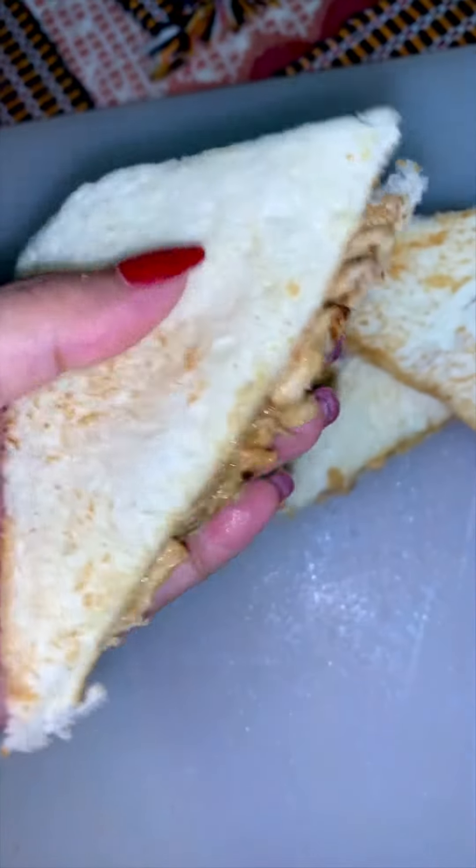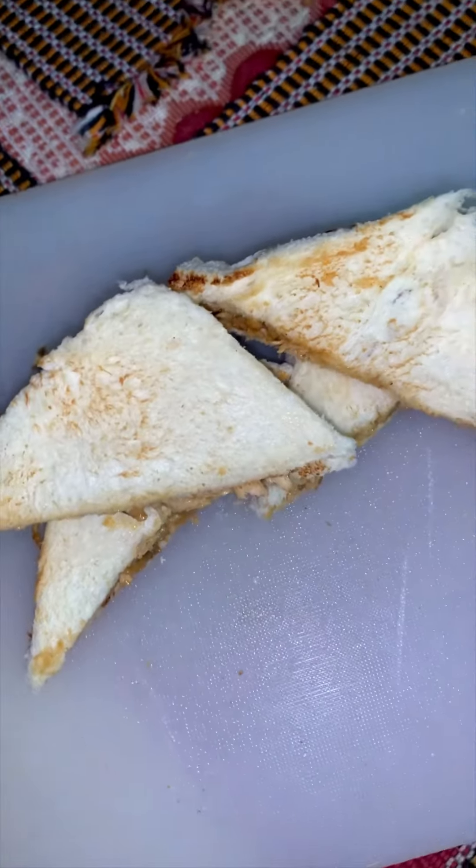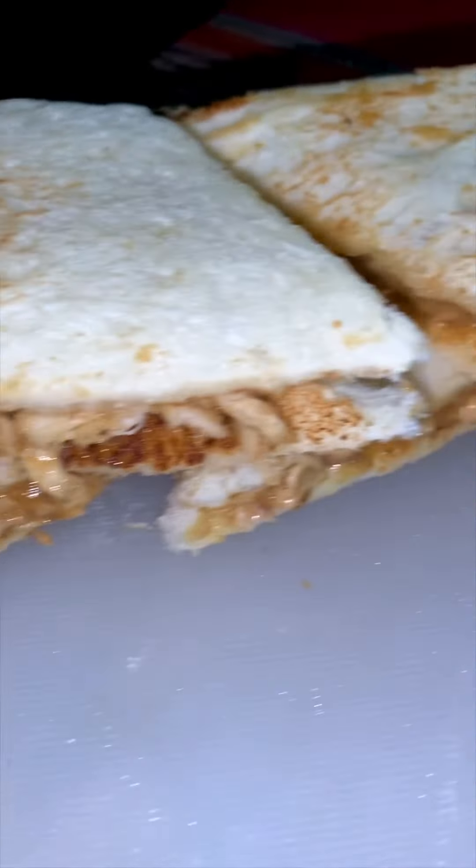Hi everyone, assalamualaikum! Welcome back to my cooking vlog. Today's recipe is a chicken sandwich, which is very good and tasty.